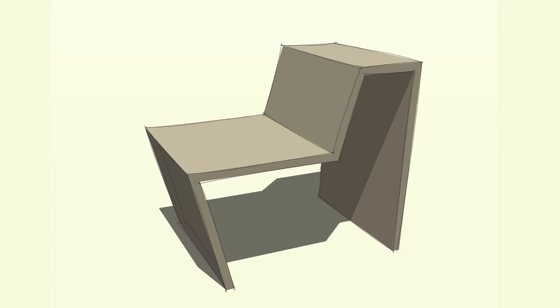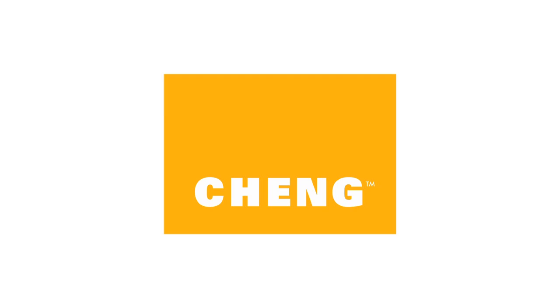Hi, I'm Futong Cheng here with Concrete Network. These are outdoor living projects made with Cheng DFRC.